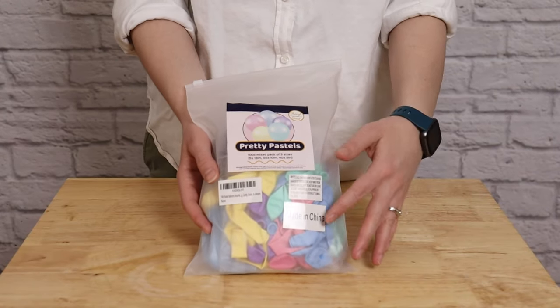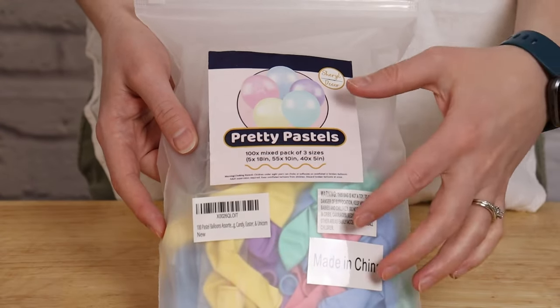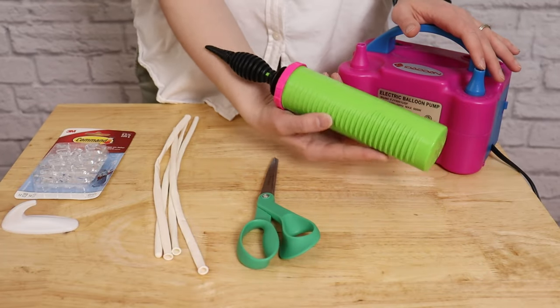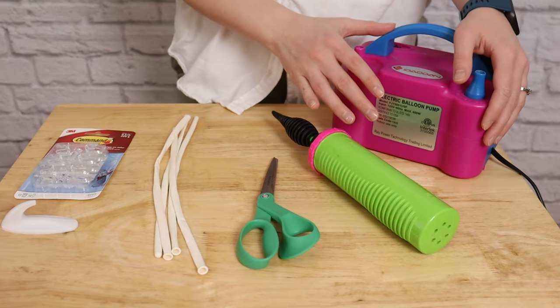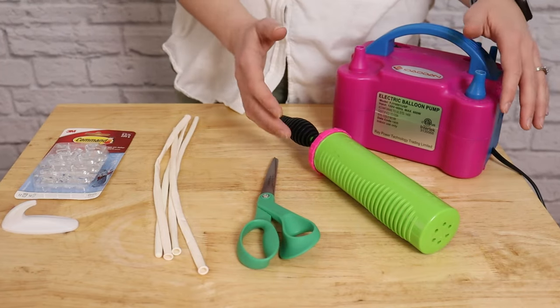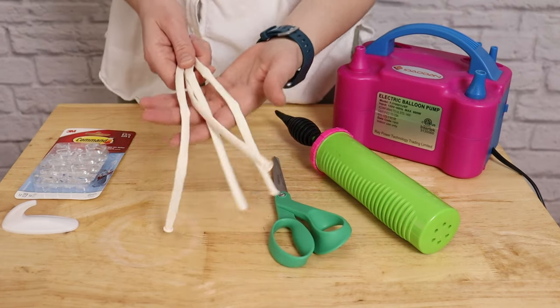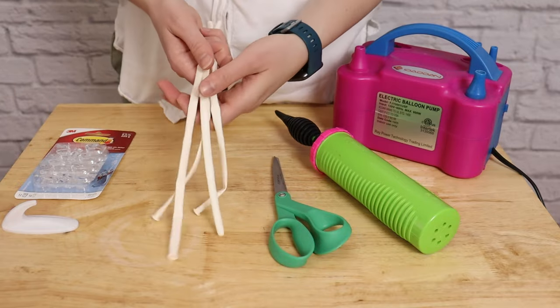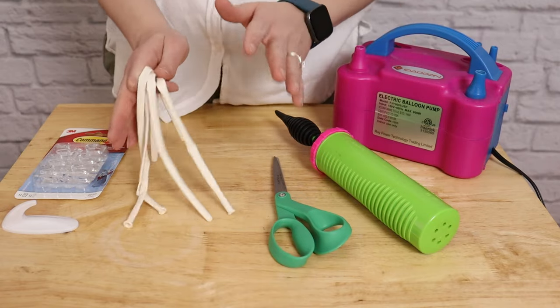If you're looking for a quick and inexpensive way to have a big impact, you can pick up one of these kits and put together this garland. In addition to the balloon kit, you'll need a couple of other tools. I've got a hand pump to inflate the small balloons and my electric balloon inflator to inflate the larger balloons. I've also got a pair of scissors as well as a handful of white 260 balloons to tie all of my balloons together. If you don't have 260 balloons handy, you can always tie the balloons using fishing line or curling ribbon.